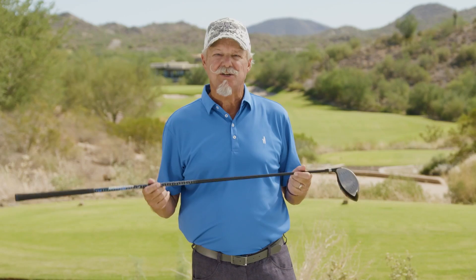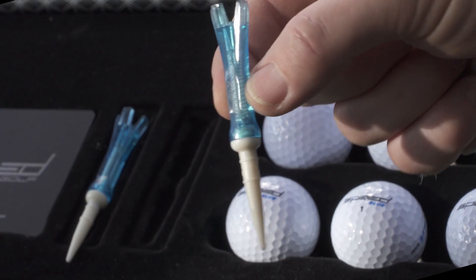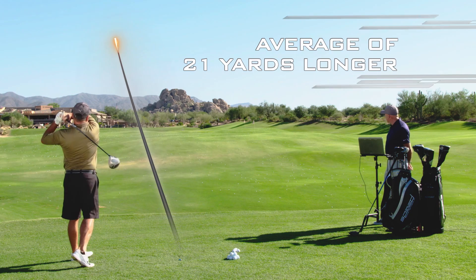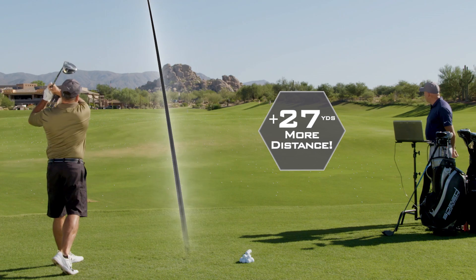In addition to the ultra premium super fast driver, the Speed System includes one dozen tour performance golf balls specifically matched to your speed zone, along with two super fast spring-loaded tees. This combination adds up to an average of 21 yards longer. No wonder golfers are absolutely loving their new Speed System. I hit this drive 27 yards further than any of my other drives. The Speed System — with its integrated ball, tee, and driver — I hit it 20 yards further. The Speed Silver golf ball felt good off the driver and very soft when chipping.